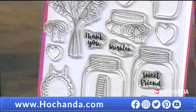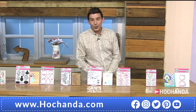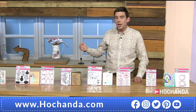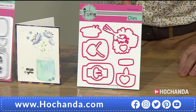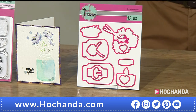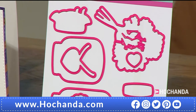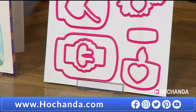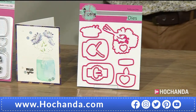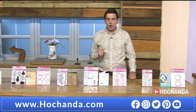If you don't like fussy cutting, Pink and Main have thought of everything — the die set is also available. Item 499386, £16.99 for 11 dies in the jam jar die set. We'll also be asking Lori shortly about the angel policy — whether you can make to sell.